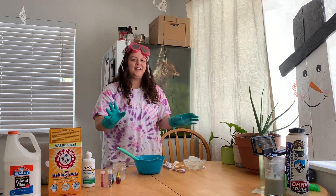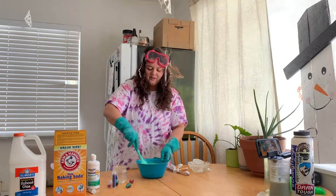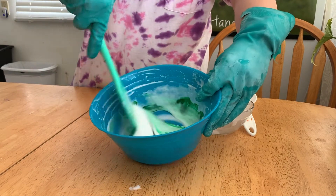Now, at this point, if you're gonna add any food coloring or glitter, you're gonna want to do that right now. Once you have your glue, your water, your baking soda, glitter, and food coloring all mixed in together...